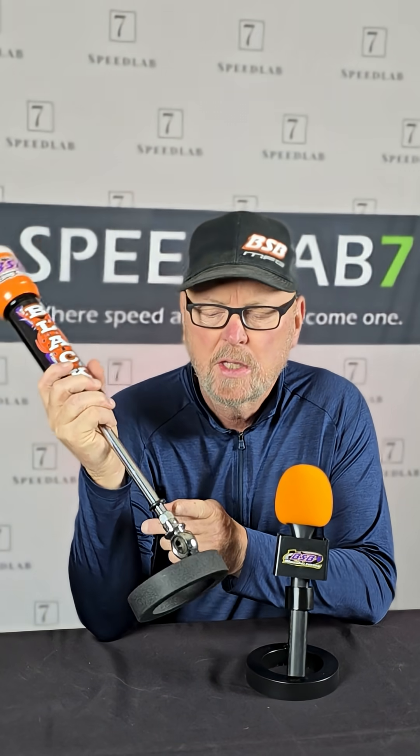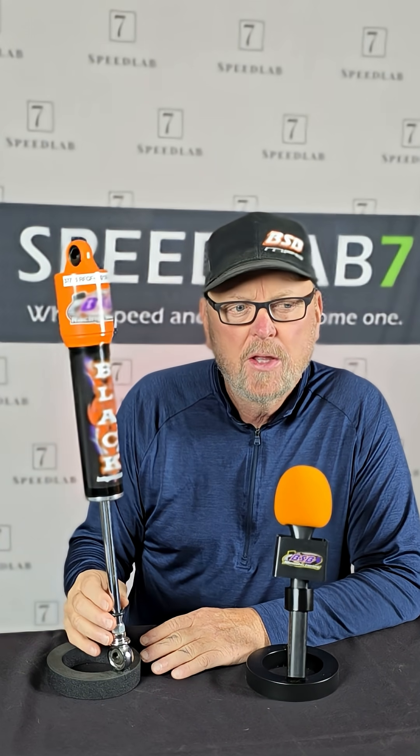A lot of times we see shocks on the right front that will be traveled all the way to the bottom, and they don't need to be — they don't need to be activated. Guys think that if the shock's down further, that it has better valving. The valving's the same no matter where it lands in the stroke.